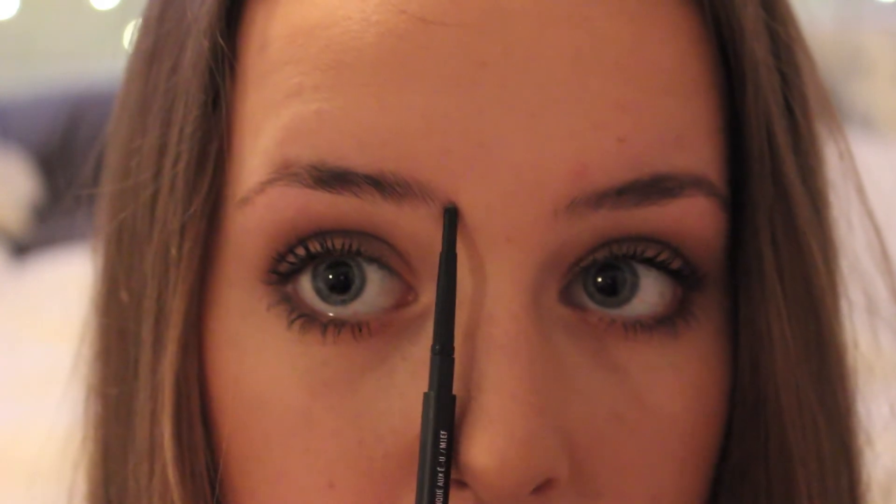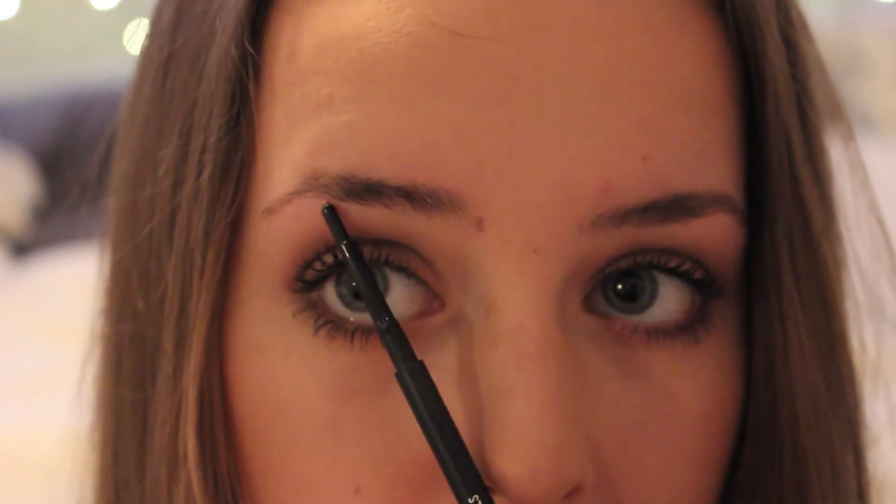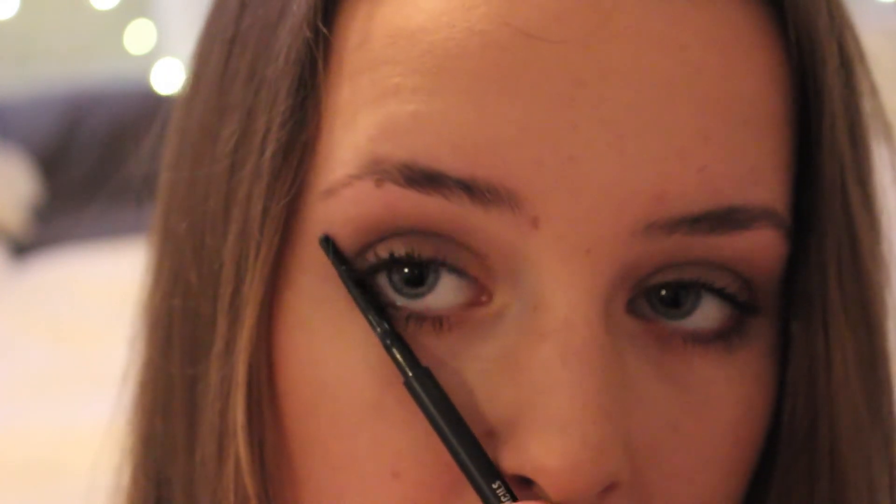When it comes to filling in your brows, take your eyebrow pencil and line it up on your nostril and go straight up — that is where your eyebrow should start. Then going from the nostril through the pupil to the arch is where your eyebrows should arch; mark that as well. From the nostril to the bottom of the lash line is about where your eyebrow should end. My brow doesn't personally start there, so I always have to draw on a little bit more.